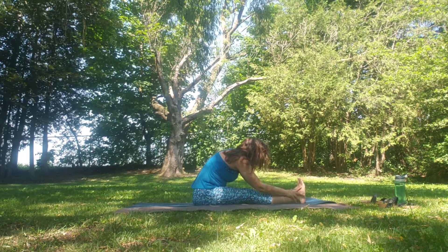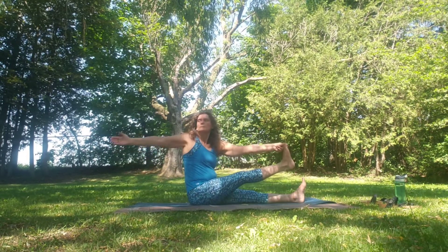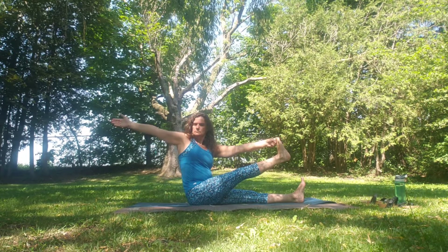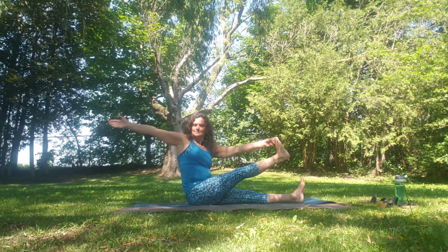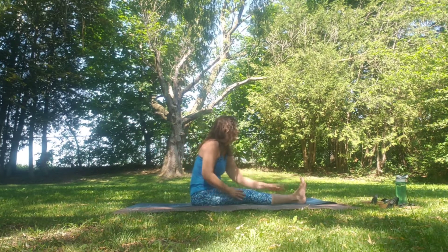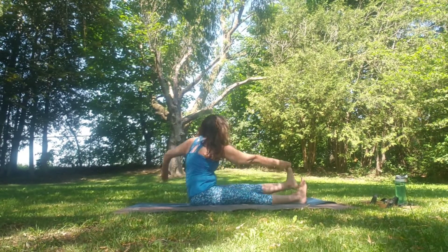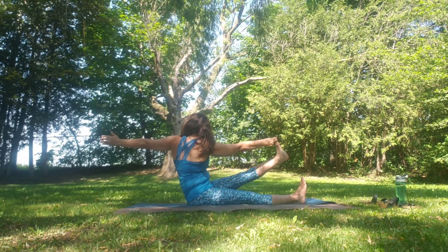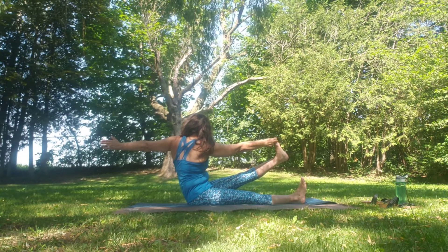Holding onto the big toe with the two-peace fingers, sweeping the other arm back, coming into the left hand back. Breathe. Release. And again, inhale fold. Inhale flat back, and then coming over onto the other side — two-peace fingers, hold onto the left, but this time sweeping the left arm back. Hold here and breathe. Release. And again, inhale flat back, exhale fold.